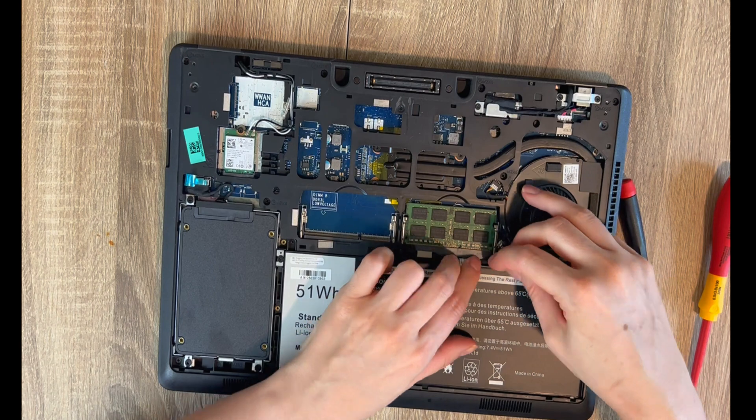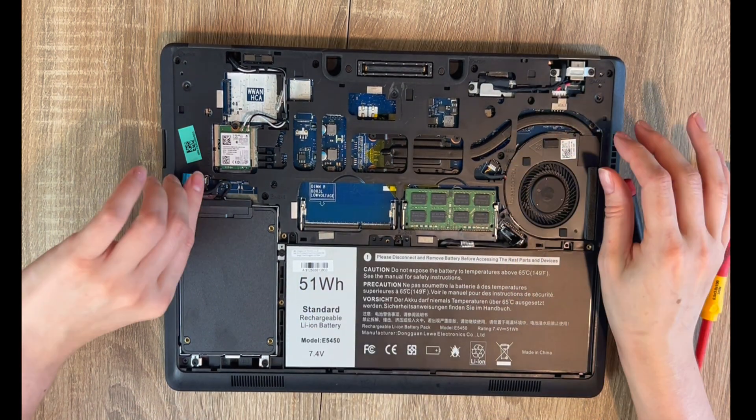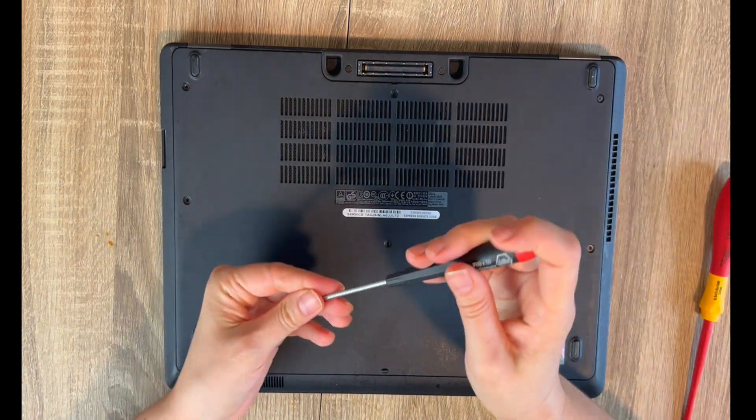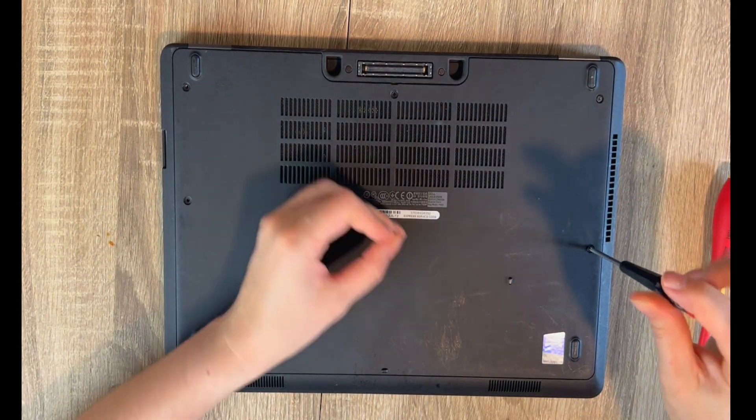Now here we go — I have the battery here, installed just like so. All installed, and now I'm going to put it back together. As you can see, that was a minimal amount of work.